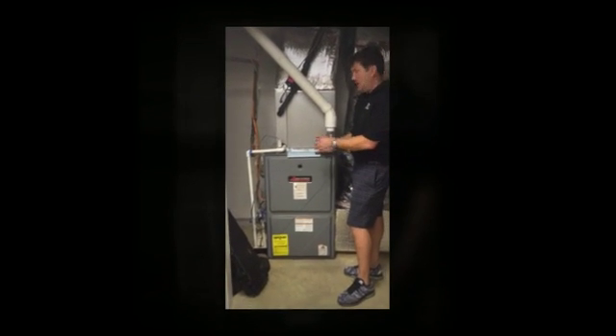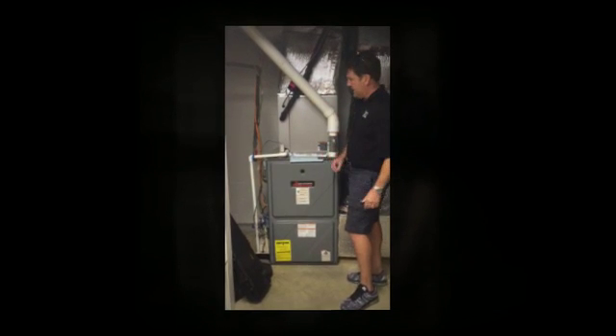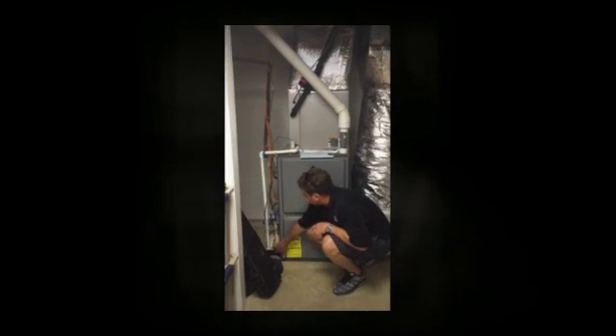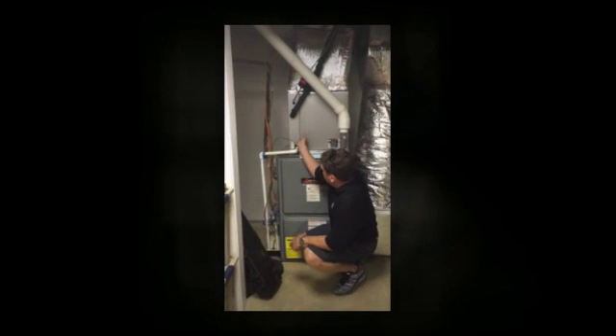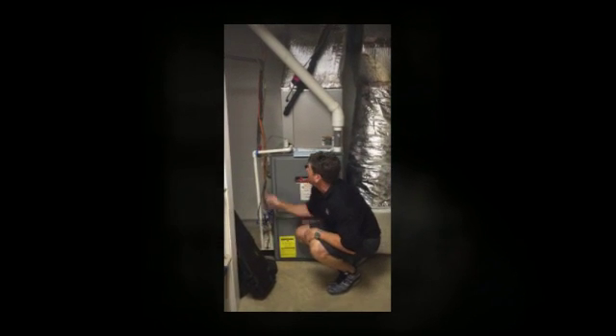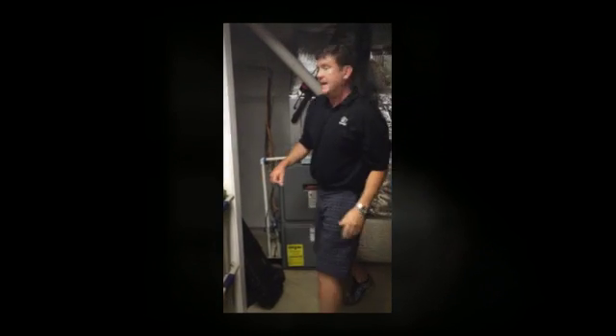And when it dehumidifies, it actually takes moisture out and drains it to the outside. In this setup here, we have a condensate pump, so out from the air conditioner, we're draining moisture into the condensate pump, then the pump is actually pushing the moisture up and all the way around out through the outside of the house.